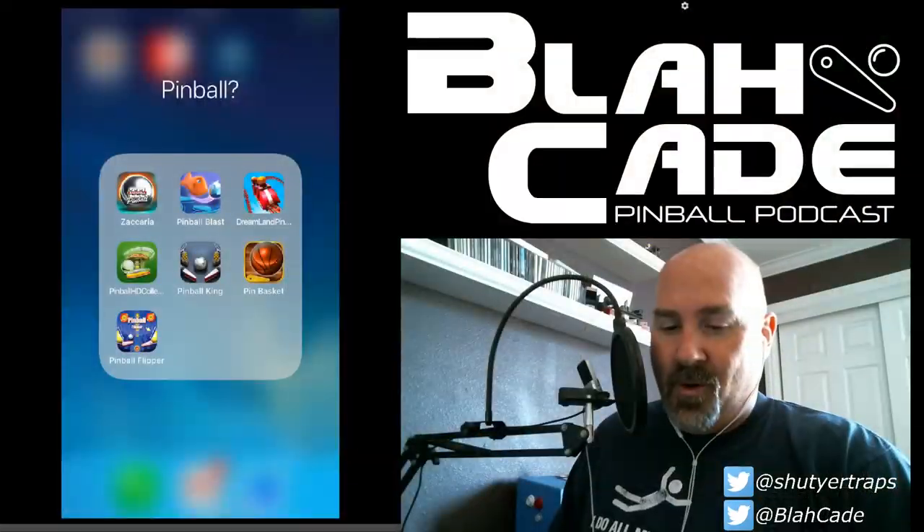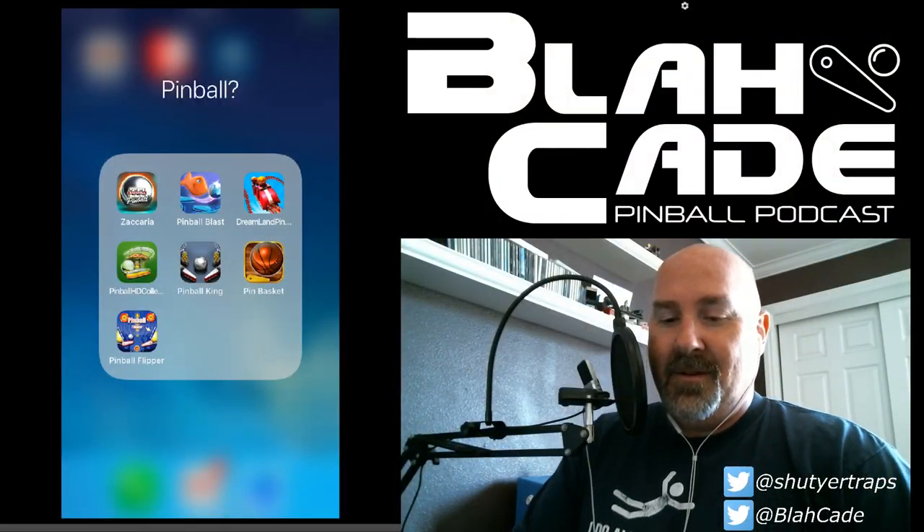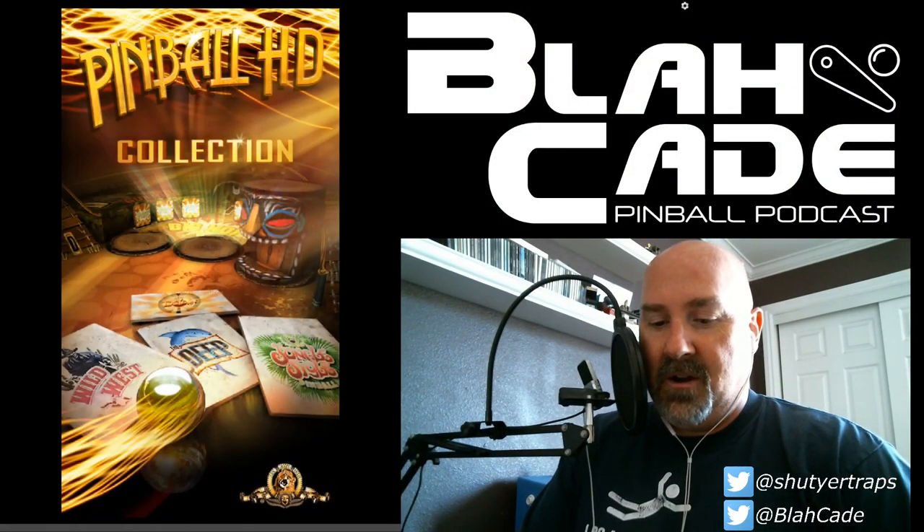Is it pinball? Yes. Is it something you want to play for more than 30 seconds? No.